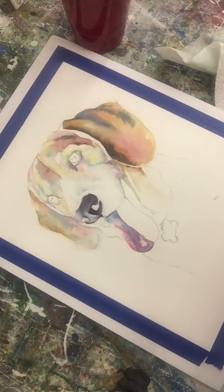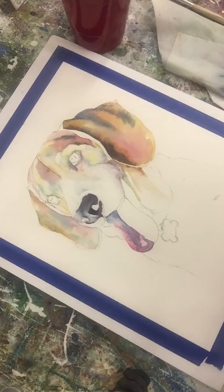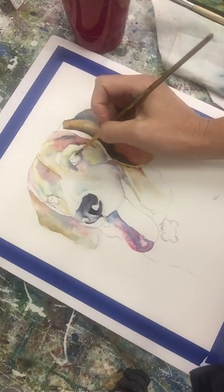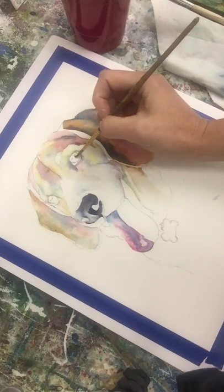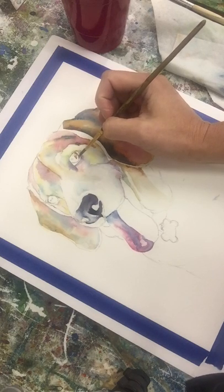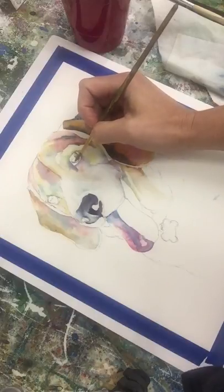I'm going to work on this little dog for a bit and show you how to do dog eyes. Most dogs have brown eyes unless you're a husky. I'm going to use some burnt sienna, which is like this orangey color, with a smaller round brush. Getting a little burnt sienna around the edge here — I'm working wet on dry, just going around.